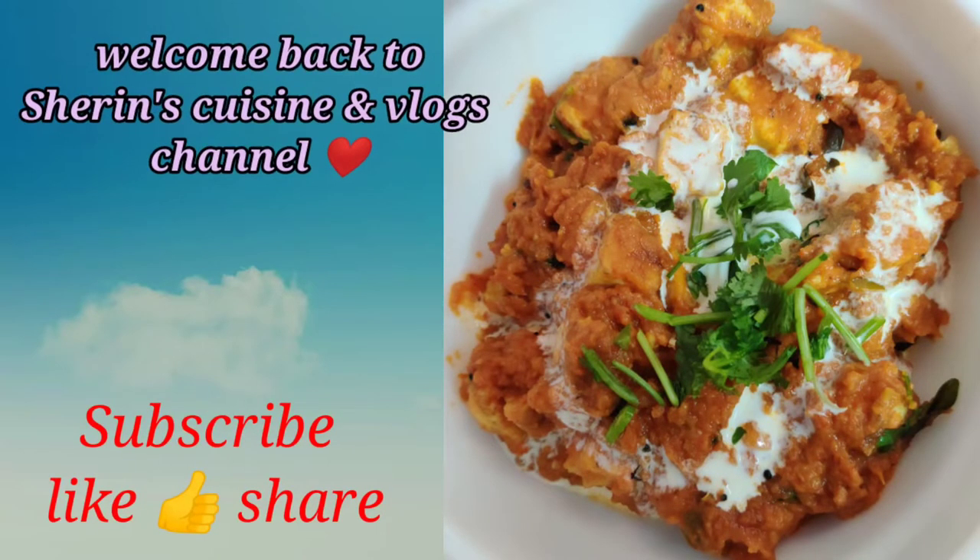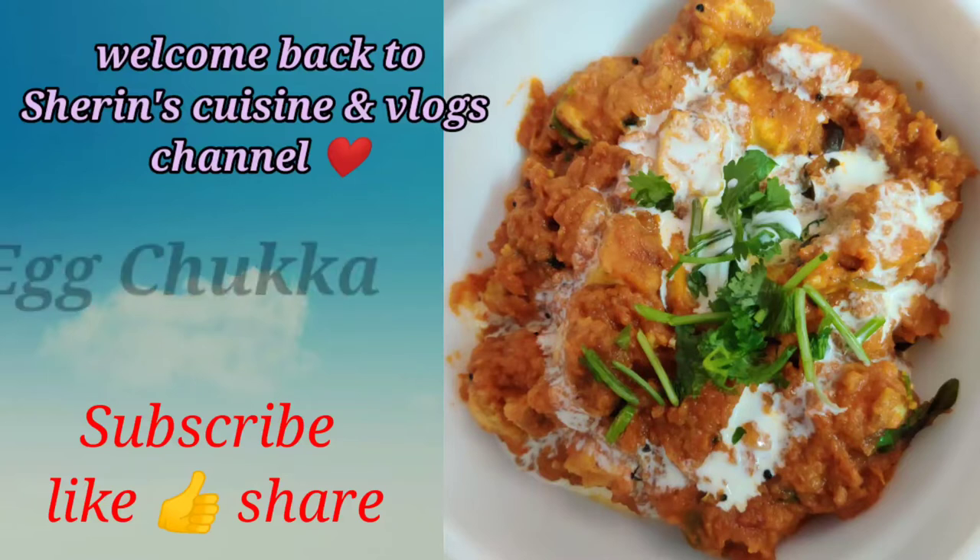Hello friends, welcome back to Share and Squiz and Vlog channel. If you are watching our channel for the first time, subscribe and press the bell icon.